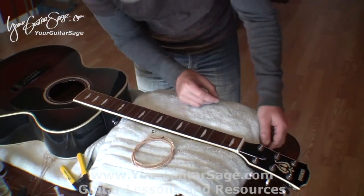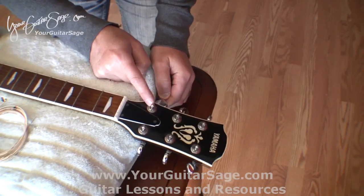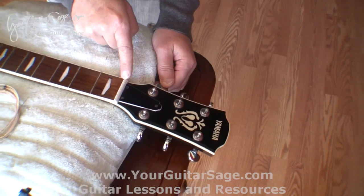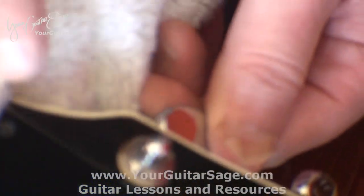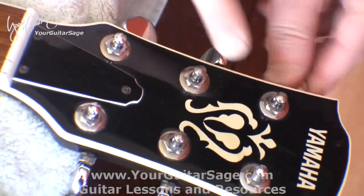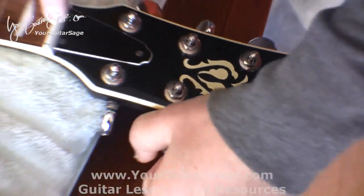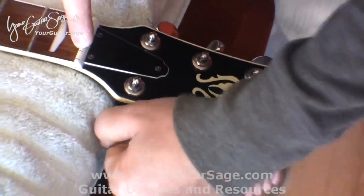Now we're ready to put the strings on. One thing I like to do first is line up the holes of the tuners so they're pointing straight toward the slot where the string rests. So this one's going to go in here, pointing toward this one; this guy toward there; this one's lined up already; and this guy is going to go to there.